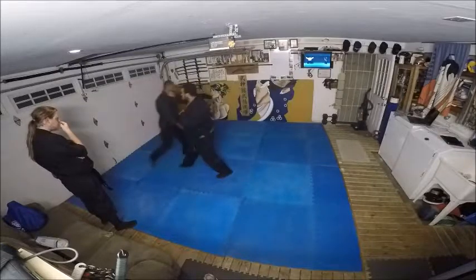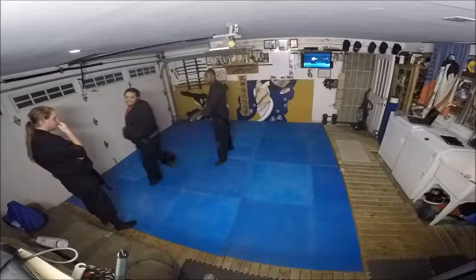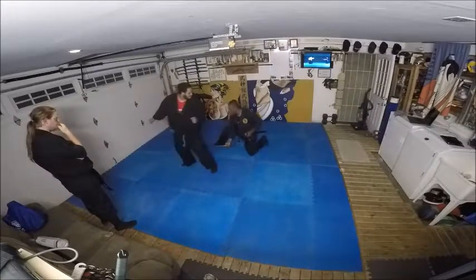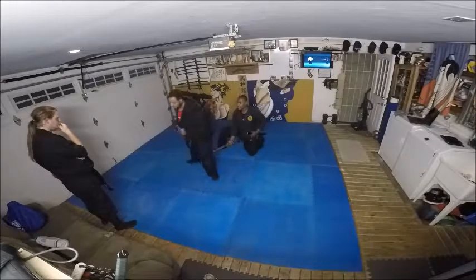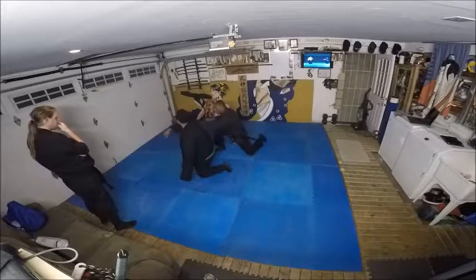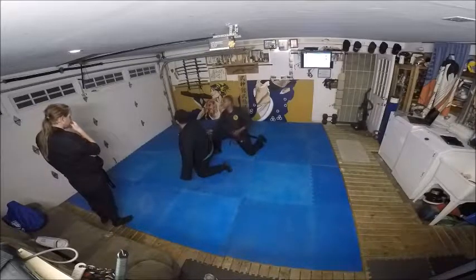He goes, he goes. Here — dang it. So I take this leg. Is this like falls? I come back, cut it up underneath. No, keep your arm here. As I go, I come up, and I use the sword as a hook.